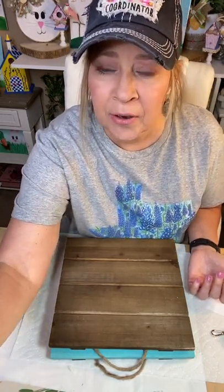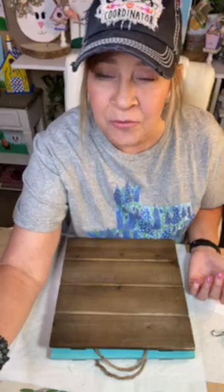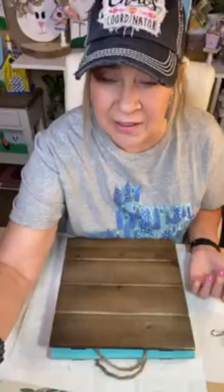I'm getting pulled up over here on the computer. Somebody say hey — let me know if you can hear and see me. Good morning, Cindy. Good, I can see you. Can you hear me okay? I see hearts — that must mean yes.